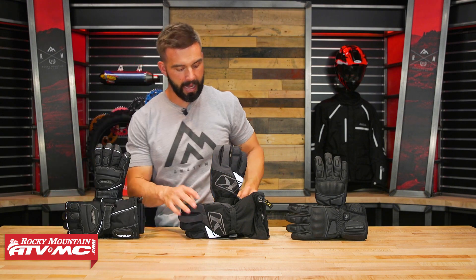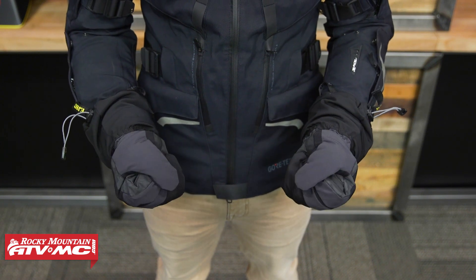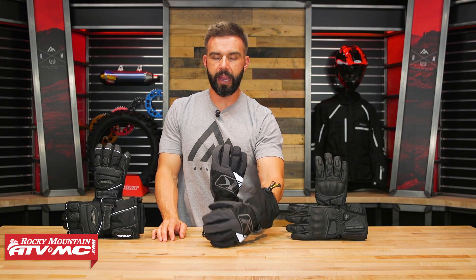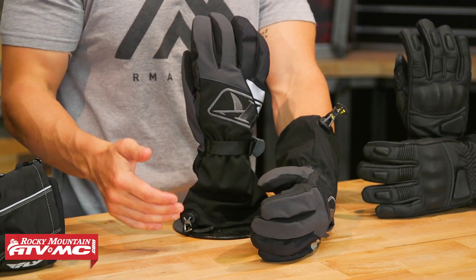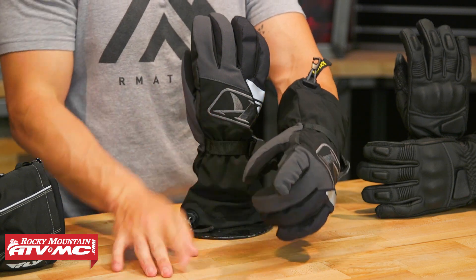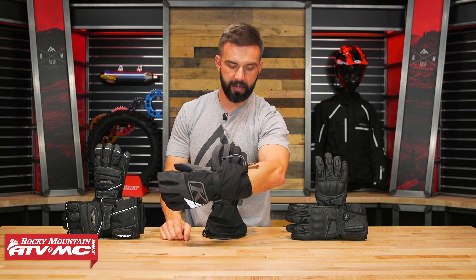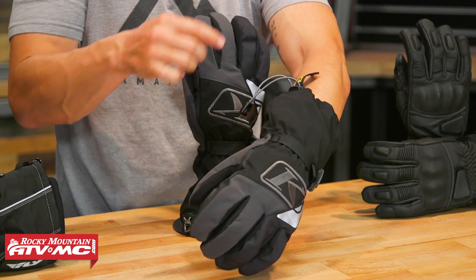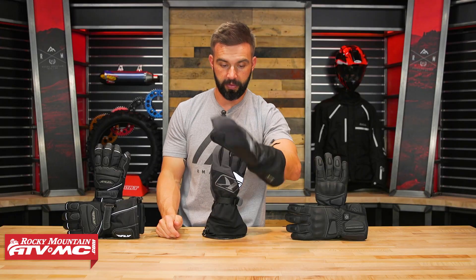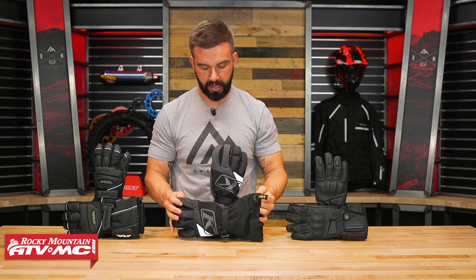From there, you have the Klim Climate Gauntlet. This glove has the most insulation of any glove we've shown you — 200 grams of Thinsulate — which is going to do an excellent job of keeping you warm. You've also got the Gore-Tex waterproof liner, guaranteed to keep you dry for life. There's a squeegee on the index finger but it's not touchscreen compatible. What I like is this pull cord on the end: easy to operate with just one hand, gets a good tight seal around the arm, and to loosen it you just grab the tab and give it a pull. If you're looking for the maximum amount of insulation, that's what you get with the Klim Climate Gauntlet.